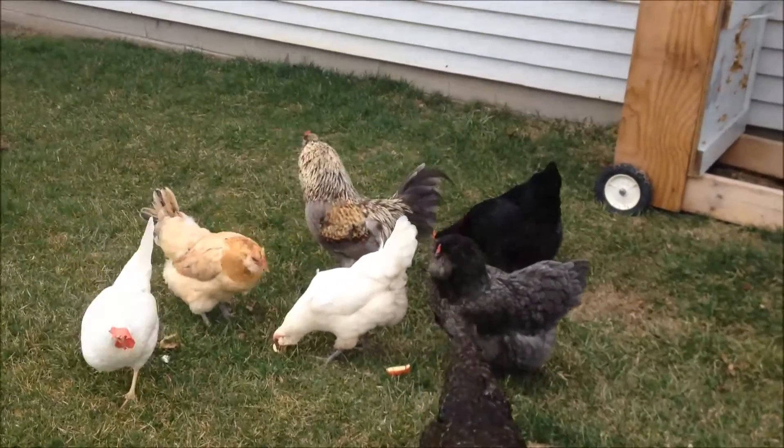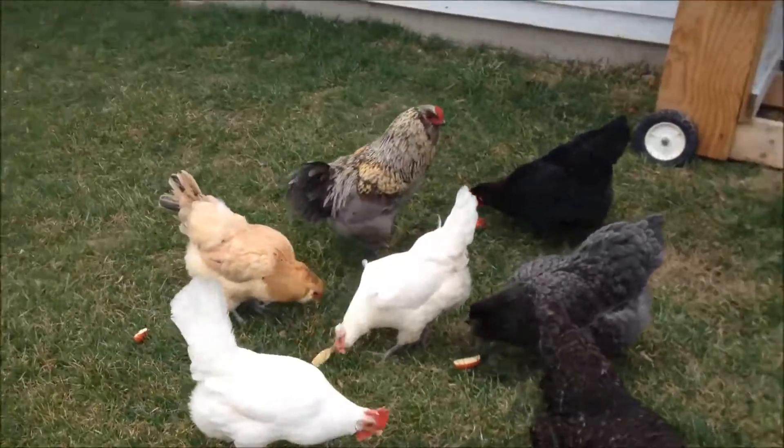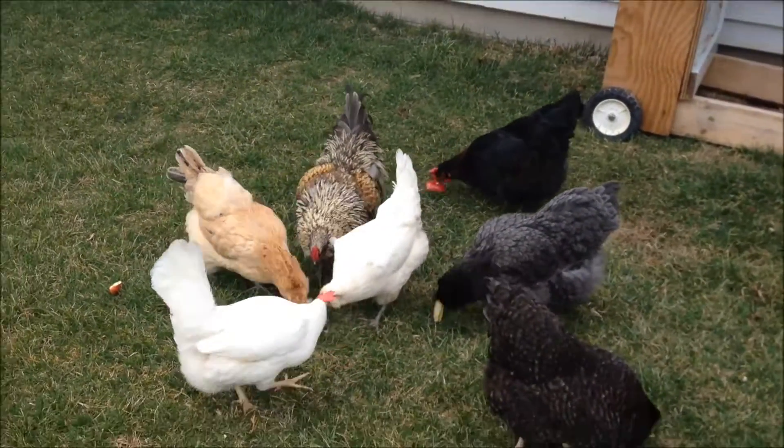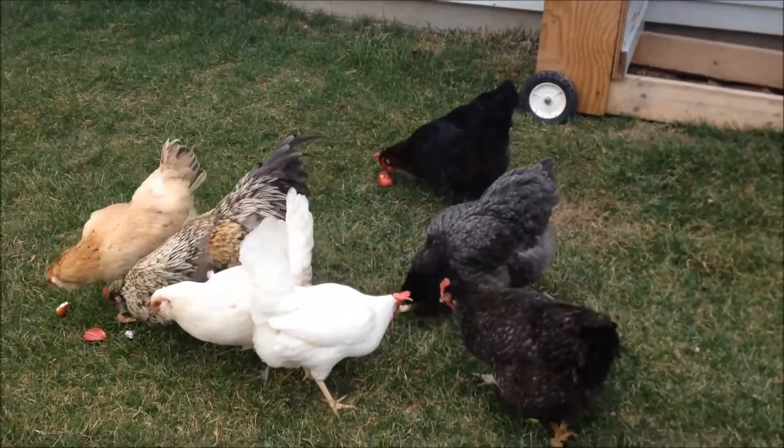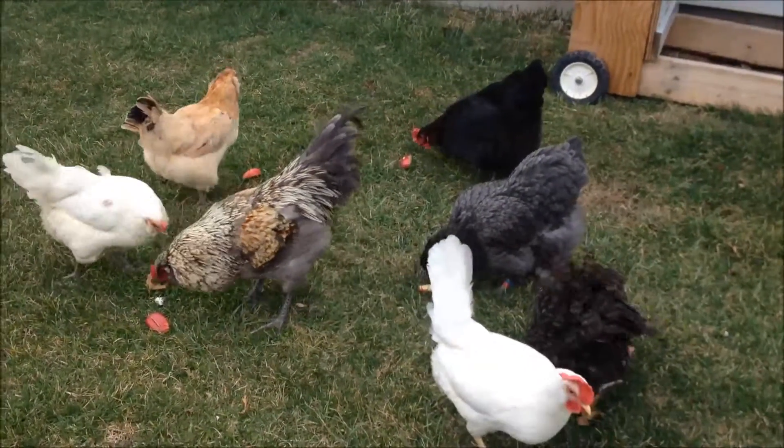Let's talk about how to sex your chicks at hatch. I don't know how to vent sex chicks as soon as they hatch like the hatcheries do, and I don't know that my breeds are part of the fast feathering method I've heard of as well.